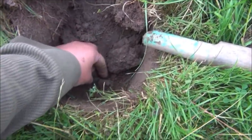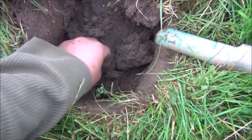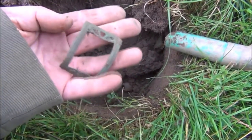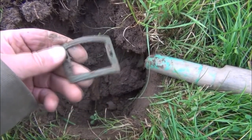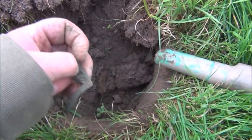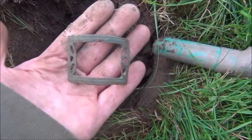This was an absolutely slamming signal. I thought it was right on the top, but it's actually down maybe 6 inches or so. Looks like we've got a buckle — quite a nice buckle. I was reading 1240 on the e-track, and it was an absolutely banging signal. Nearly took my ears off. That's a nice buckle.